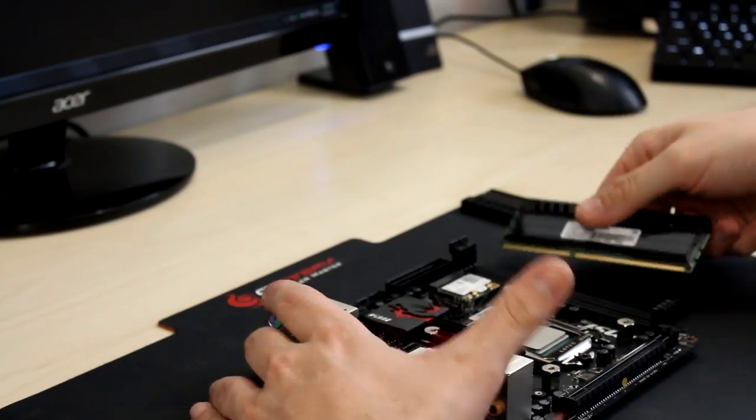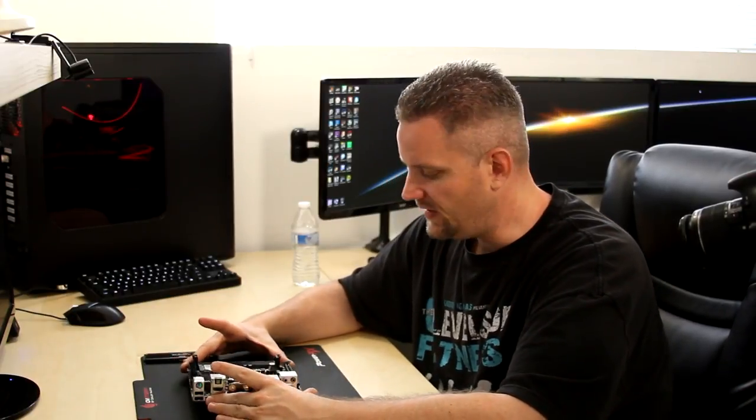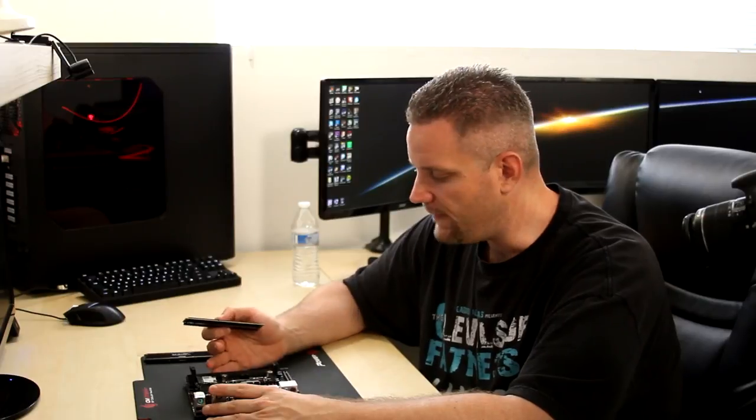Step number two: I like to install the RAM on the motherboard before it's in the case. Because we are dealing with a mini-ITX board, we only have two slots for RAM. Most motherboards are going to have four. If you had four slots and are only using two sticks, you're going to have to refer to your motherboard manual to find out which slots you need for dual-channel configuration. If you put them in the wrong slots, you may accidentally activate single-channel instead of dual-channel, which will affect your computer's performance.